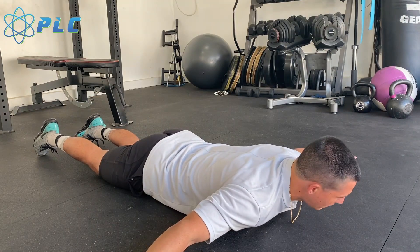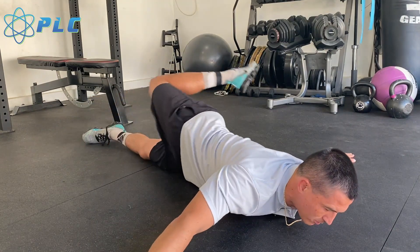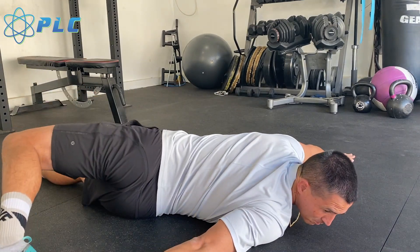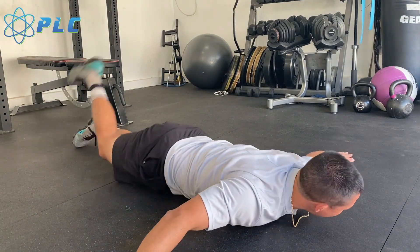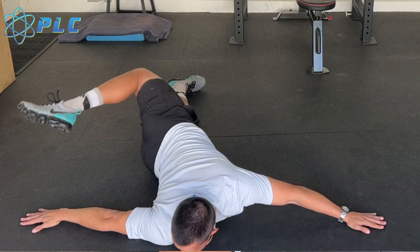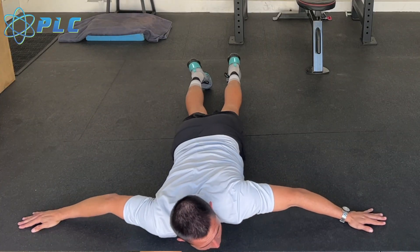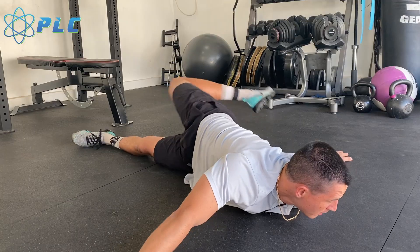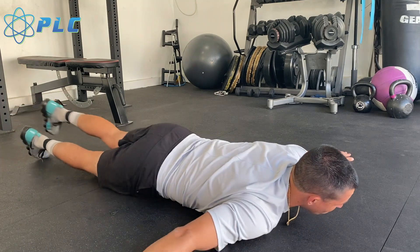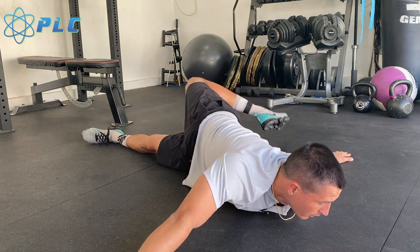Next one's going to be a scorpion stretch. I'm going to be down here and I'm just going to rotate all the way up and through, bringing my feet to my hands. I'm not really moving my hands at all. I'm just trying to rotate through that lower back to be able to create plenty of rotation there. An important part of being able to throw the ball is going to be creating disassociation between your hips and shoulders. This is a great exercise to help you work on that.